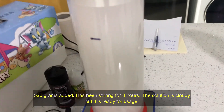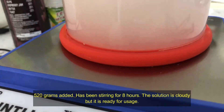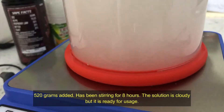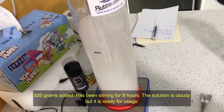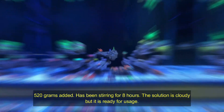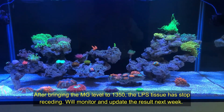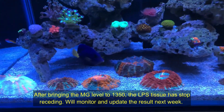Continuing to add scoops — one, two, three, four — adding the remaining scoops of the Red Sea magnesium powder to complete the solution.